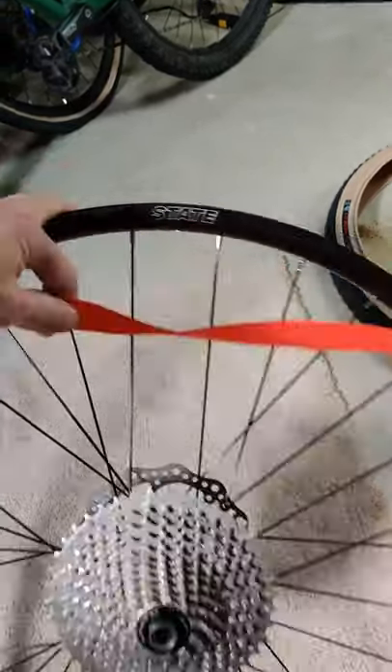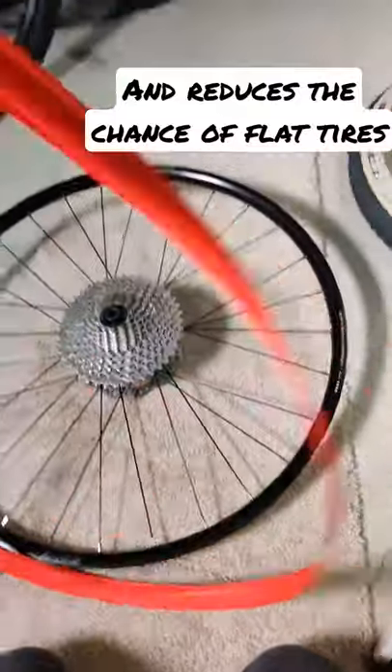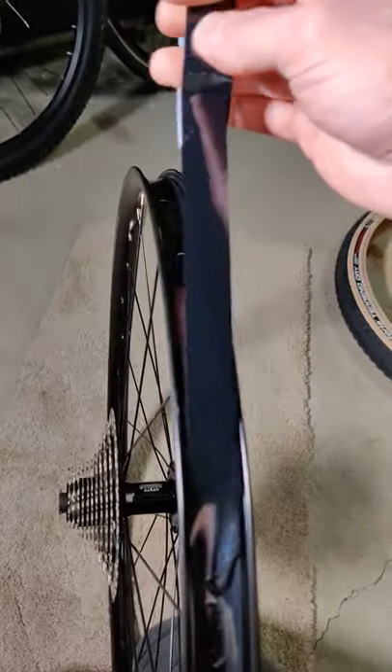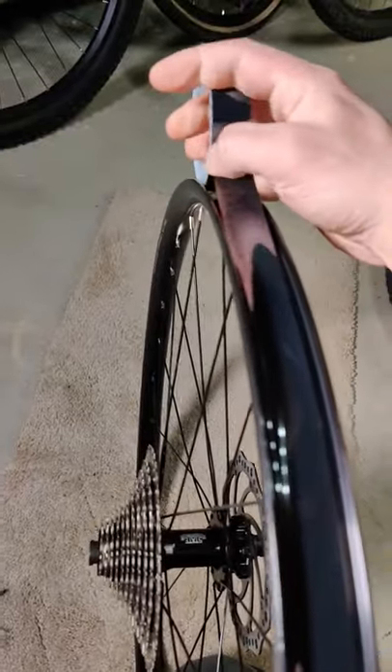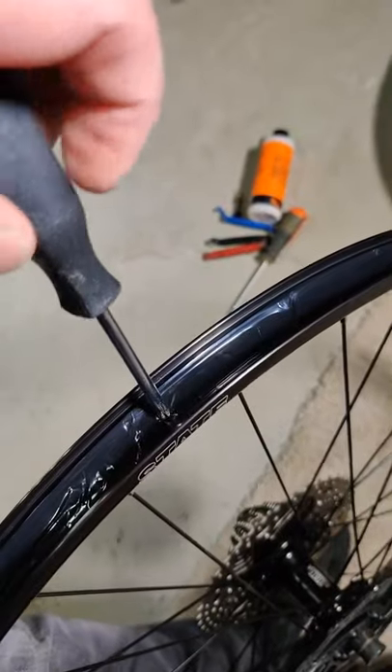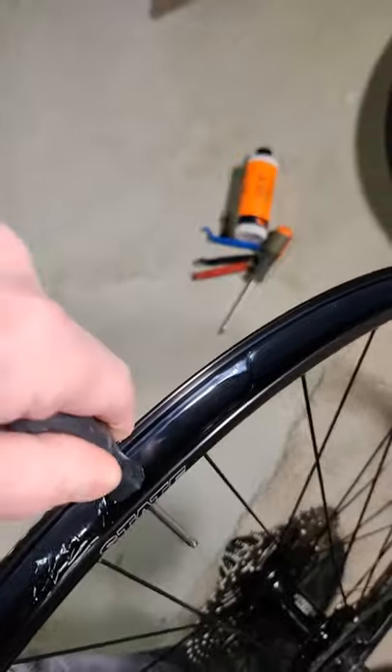You're going to want to pull off the existing rim strip because these do not work with tubeless tires — toss that out. Then take your tubeless tape and run it all the way around the rim, making sure it's sitting super flat. Run your thumbs all the way along the rim bed to make sure the tape is sitting flat and sticking real good. Then find where your valve stem goes, poke a hole through, and make sure your tubeless valve stem is tightened down real well.